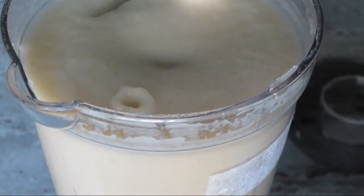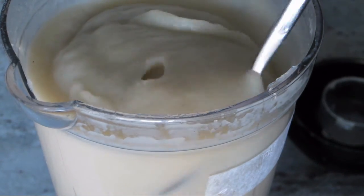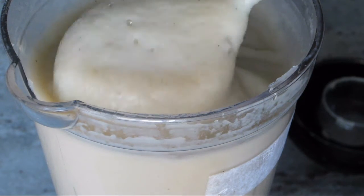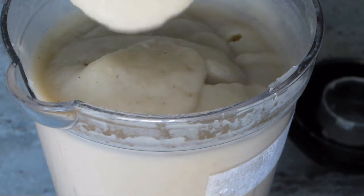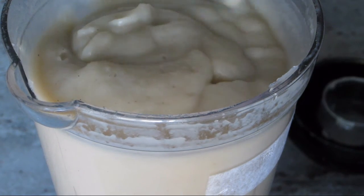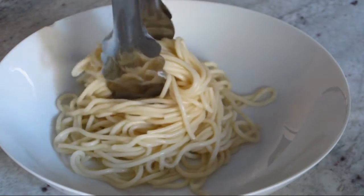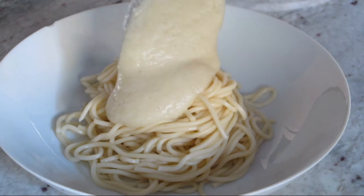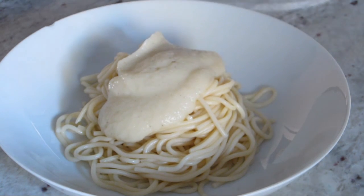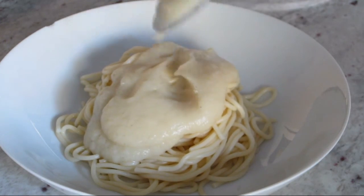This healthier, low calorie and low fat creamy cauliflower sauce is delicious and is a great base for any pasta dish. If you wanted to make this into an alfredo sauce, simply add some grated Parmesan cheese, or if you wanted to make macaroni and cheese, simply add some shredded sharp cheddar. This sauce is also great to top pizzas, or you can just serve it on its own over your favorite pasta with some parsley to garnish.